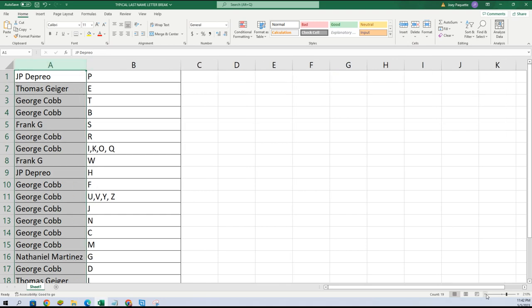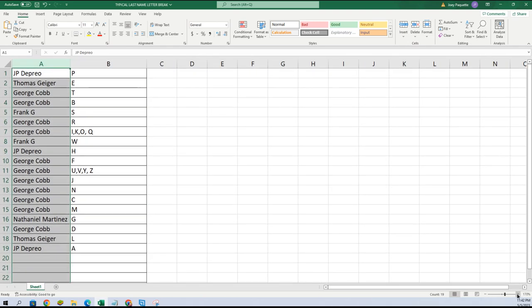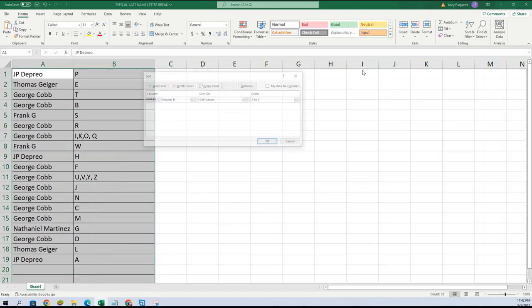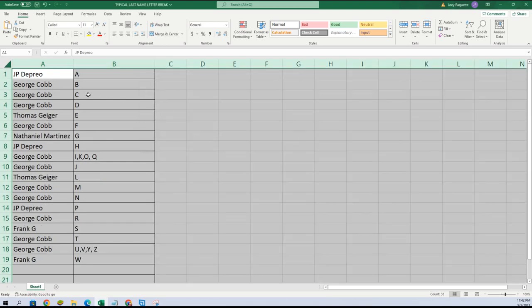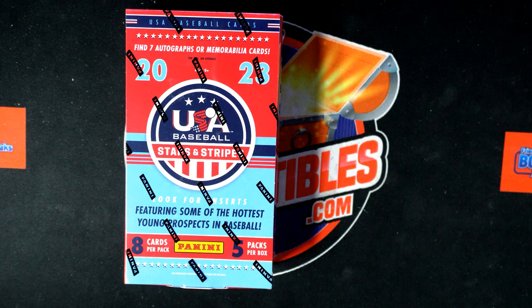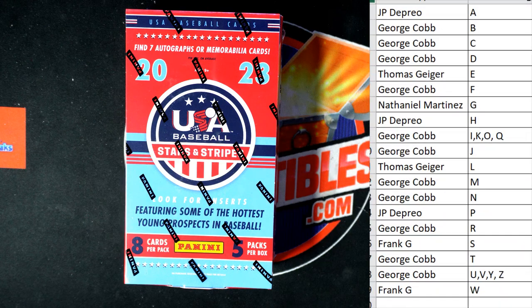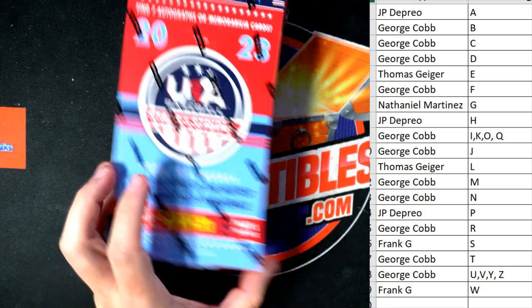Let's alphabetize this list and put it on our main screen. Good luck guys — seven hits. It's Stars and Stripes, Stars and Stripes baseball.